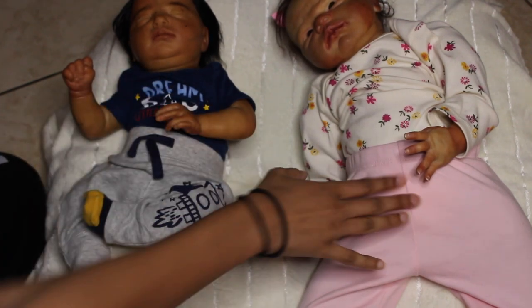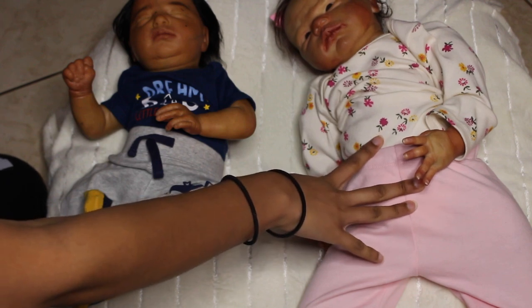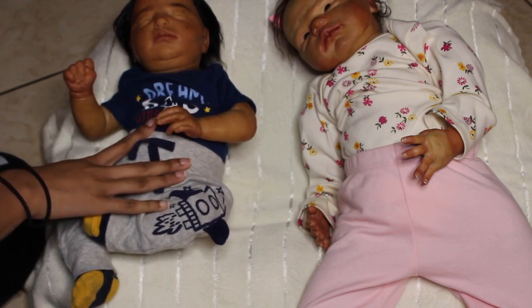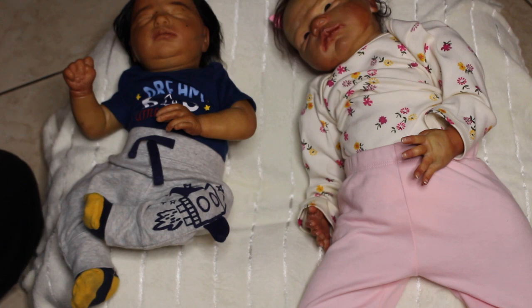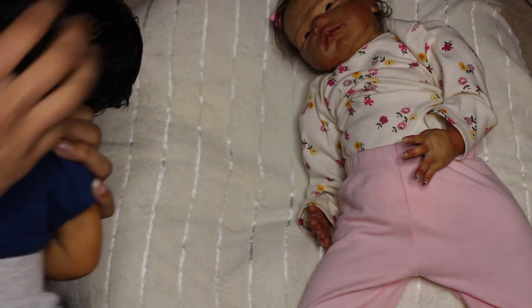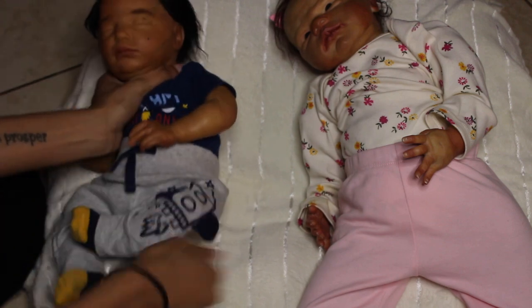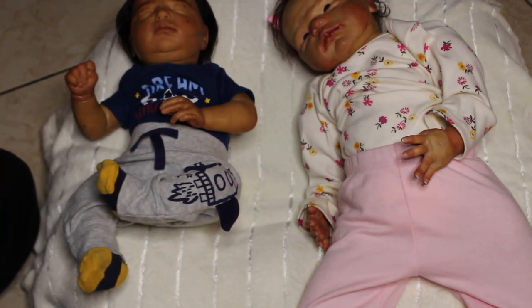This one is a Realborn and this one is just Scarlet, and both of them are authentic, legitimate kits. However, neither of them comes with a COA. Scarlet doesn't come with a COA because none of the Bountiful Baby kits come with COAs except for Realborns. Claudia is a Realborn baby but she is a seconds kit, and the seconds kit does not come with a COA. They are authentic kits — they all do have the markings. Instead of her marking being on the back of her neck, it's on the inside, so you can't see it. Her stamp says Realborn Claudia and is on the inside of her neck.